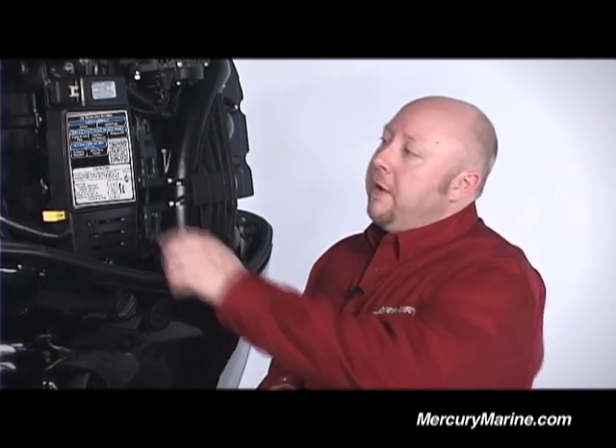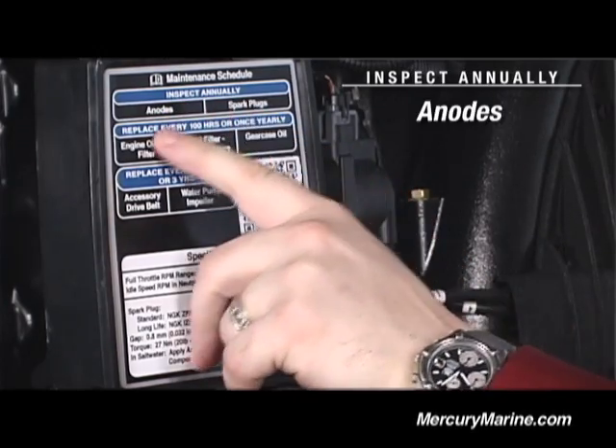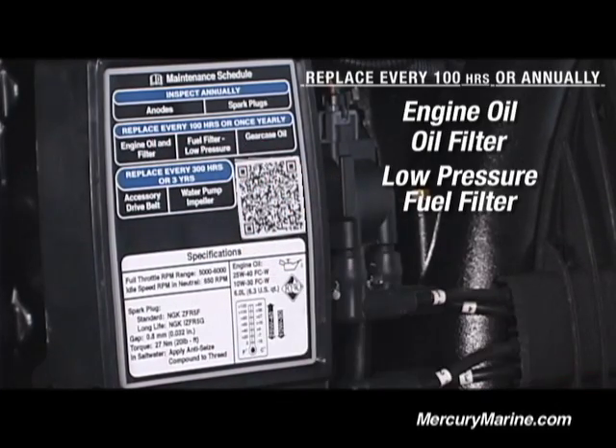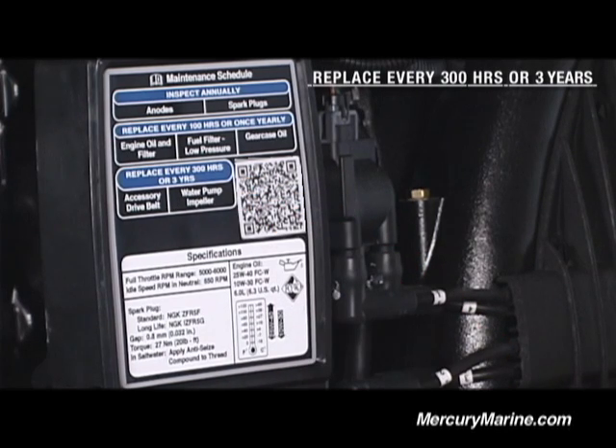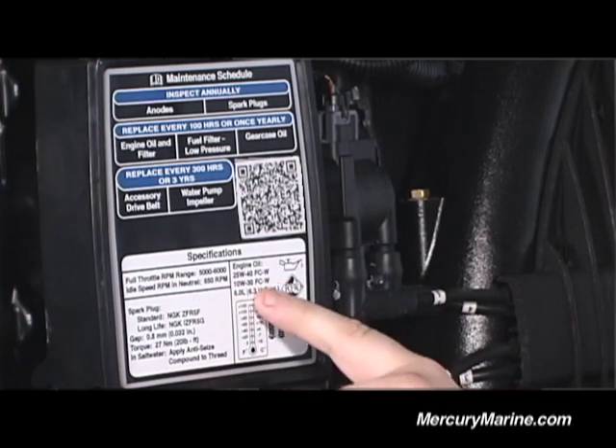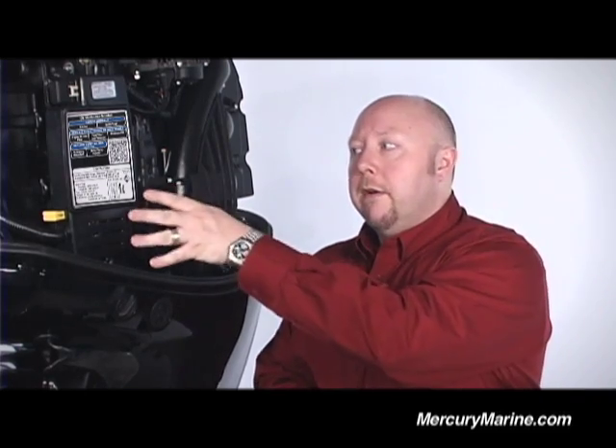One of the first things we did to make this the easiest to maintain outboard on the planet is we put this handy maintenance label right here on the side of the engine, just in case you don't have an operator's manual nearby. The maintenance schedule lists what you need to inspect annually — anodes and spark plugs — what needs to be replaced every 100 hours or once a year, whichever comes first, such as engine oil, oil filter, low-pressure fuel filter, and gear case oil. It also covers things replaced every three years or 300 hours: the accessory drive belt and water pump impeller. You'll also find the full throttle RPM range, idle speed RPM in neutral, engine oil specification, and spark plug specification — everything you need right at your fingertips.